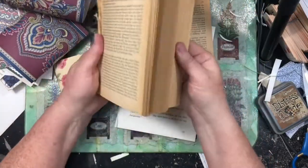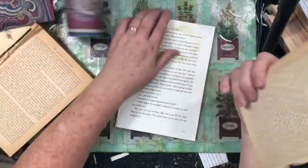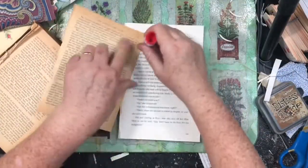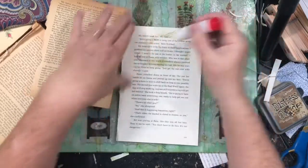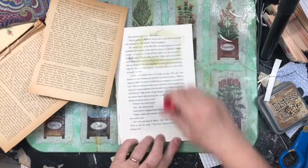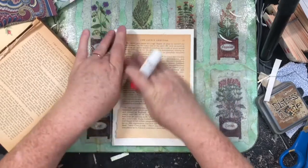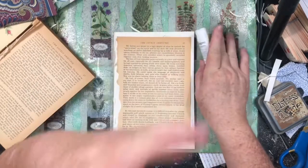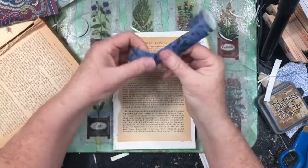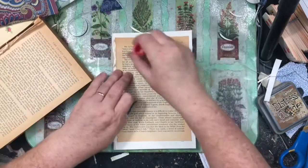I don't want to waste this aged paper. If I want two thicknesses, why use two thicknesses of this when I can just glue it to a regular book that I just got at the Dollar Tree? On this one you can see I used it when I was doing some stamping and distressing. So anyway, I'm putting quite a bit of glue stick down and then grabbing these scraps of wallpaper I had.